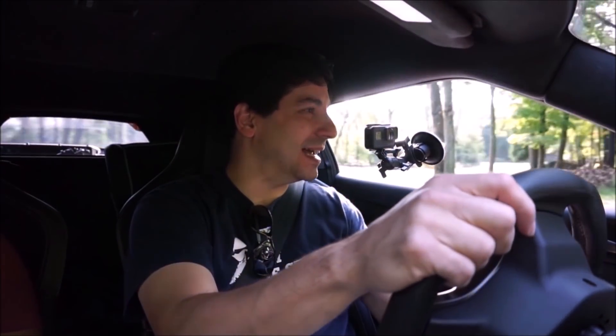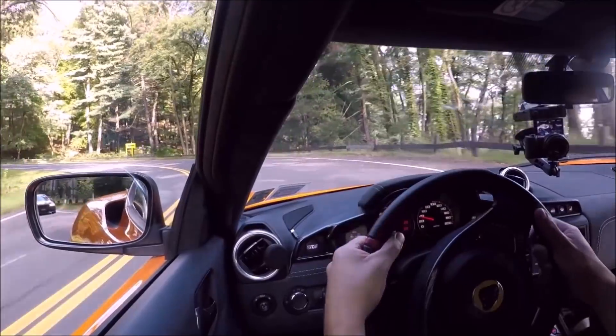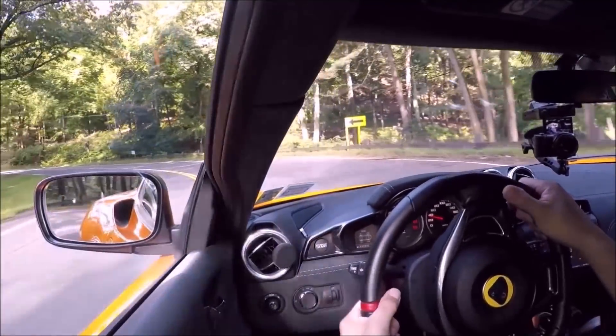Here's a nice turn — let's take this turn first. Wow, the handling on mid-engine cars is just the best. You have a 7,000 RPM redline and a 3.5 liter supercharged V6.